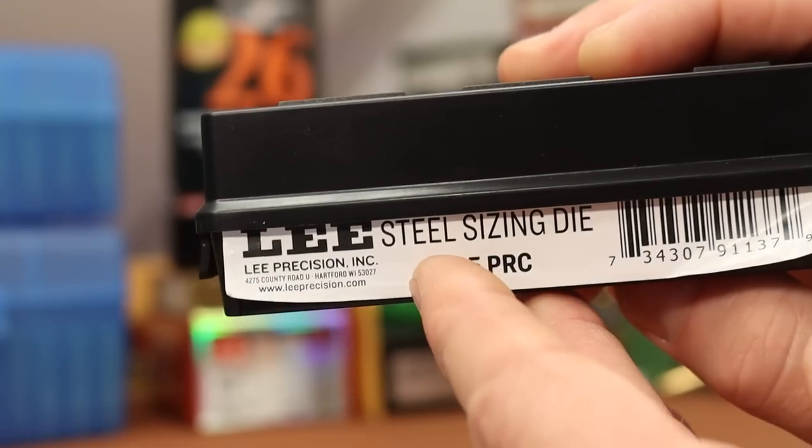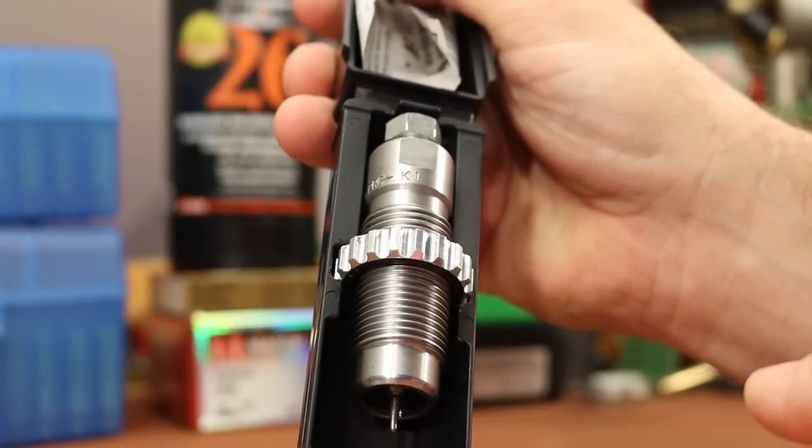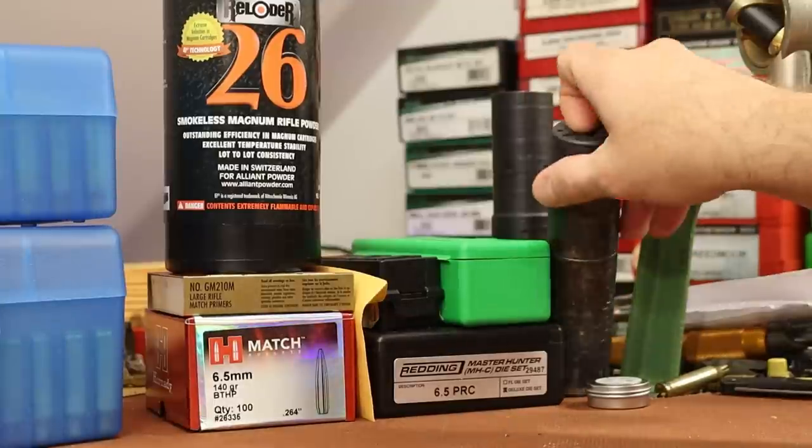If you missed the second video, I bought a Lee Sizing Die and it worked pretty well — didn't have any issues with it. So hopefully the Redding die is in the same shape now.